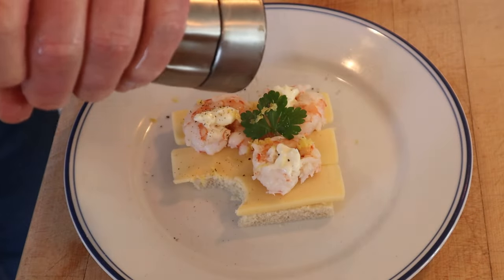I do think we can plus this up just a smidge. I'm gonna add a little lemon zest and black pepper. Okay, let's give this sandwich with cheese, shrimps, and mayonnaise plus stuff with lemon zest and black pepper a go.